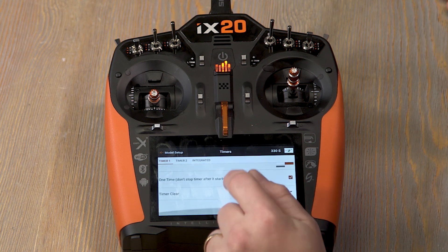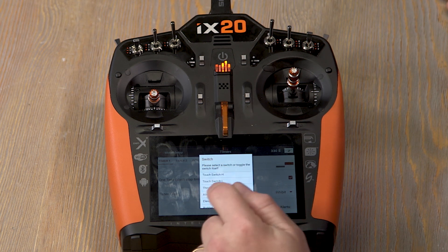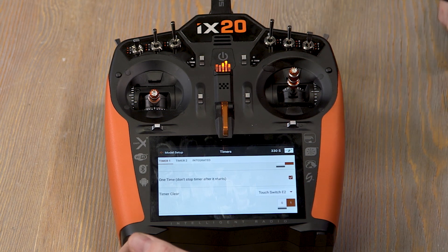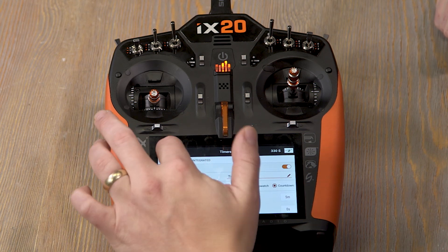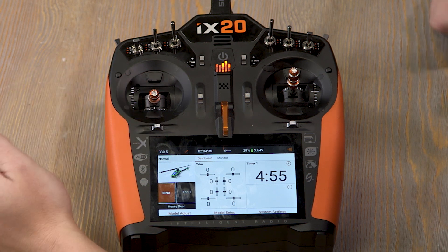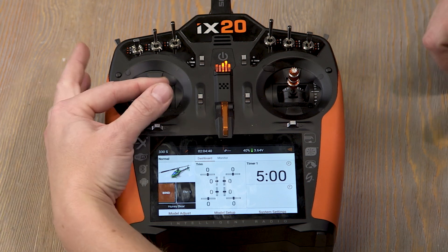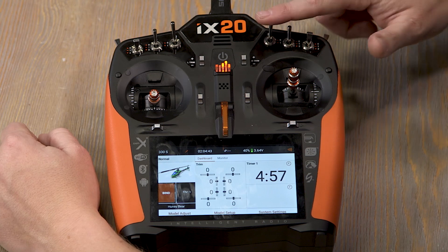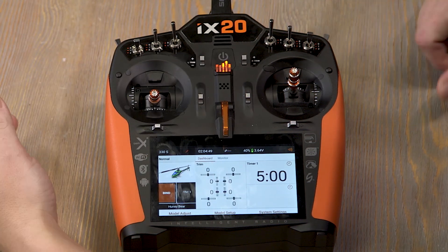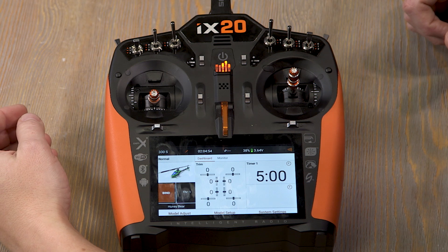And let's say we want our timer clear to be on a different input — how about touch the E2 switch. When I touch E2 it'll reset the timer. So when I touch the left stick the timer starts, and when I touch E2 the timer resets. You can assign any of the other switches in that same menu to touch and start, restart, or stop your timer however you want.